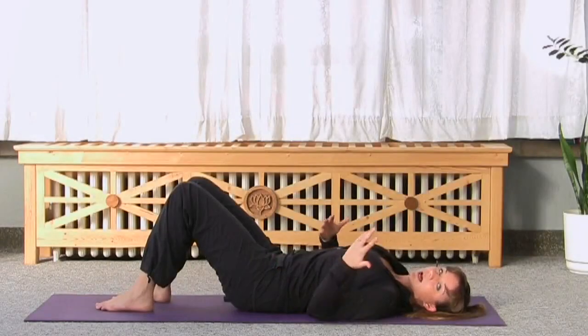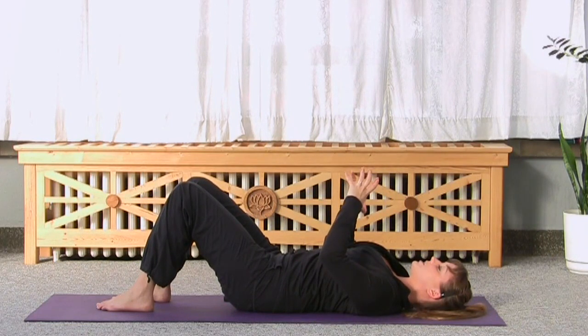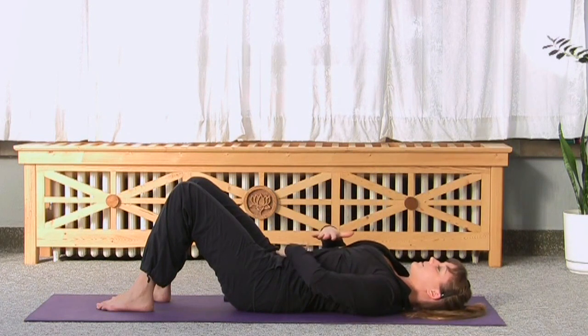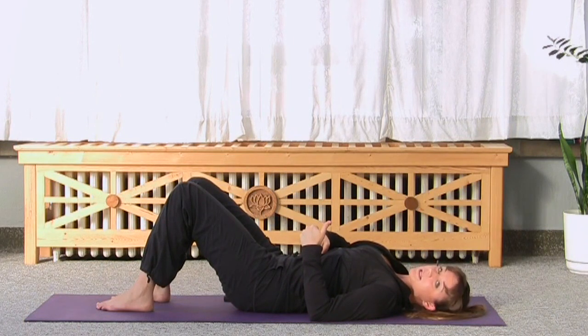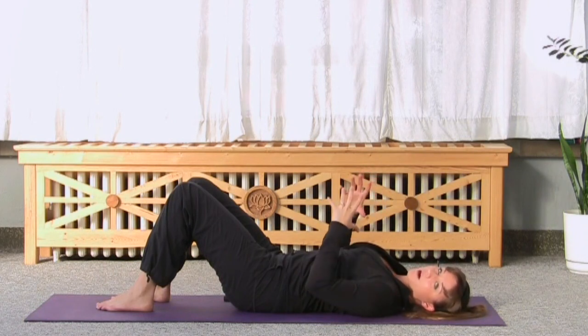Now we're going to practice the Pilates breathing, which is known as the ribcage breath. In Pilates breathing, we actually breathe out to the side instead of up and down. A lot of times when you're breathing naturally, your stomach goes up or maybe even your chest. Instead of that, we're going to try to do lateral movement. The reason for that is it allows us to keep our abdominal muscles engaged and supporting us while still getting a really high-quality breath in.